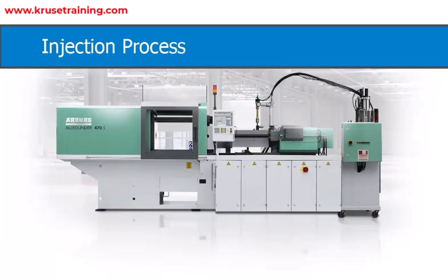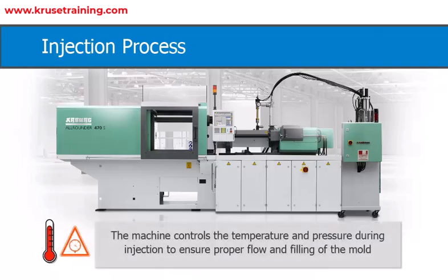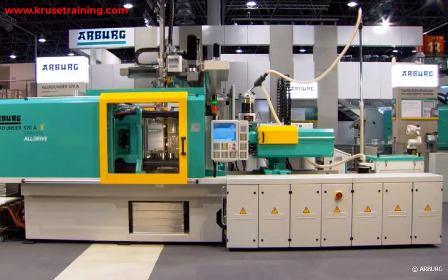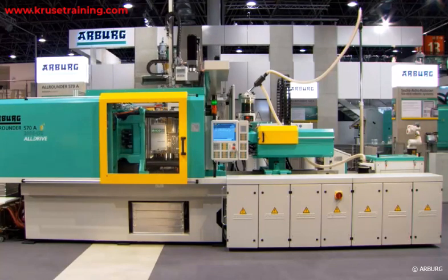Injection Process: The LSR material is injected into the mold cavity using the injection molding machine. The machine controls the temperature and pressure during injection to ensure proper flow and filling of the mold. After injection, the mold is kept closed for a specific curing time to allow the LSR to solidify and cure to take the shape of the mold.